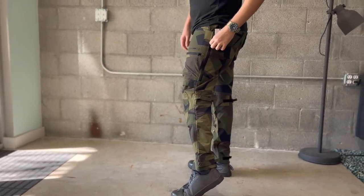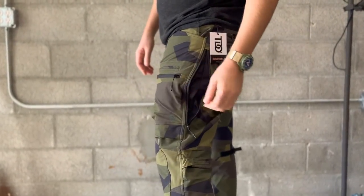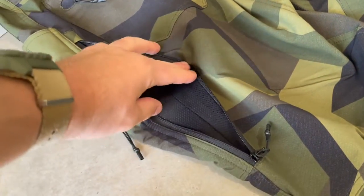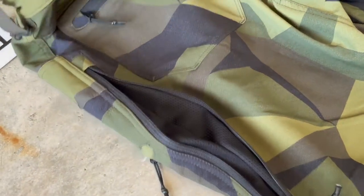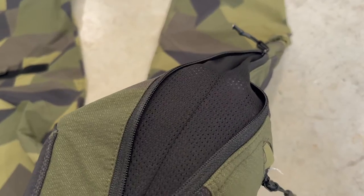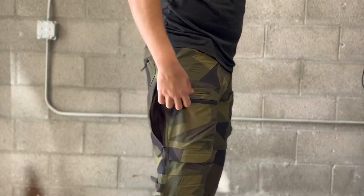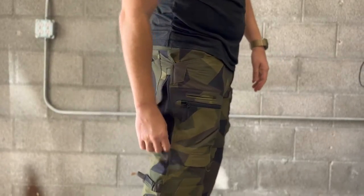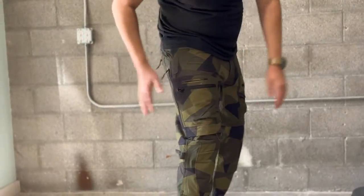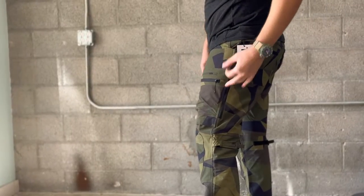This is a cool feature that I feel like I did not see in the advertisement for these — it's a big mesh vent pocket, and you can see through the mesh. Both sides have that. I can already feel some air coming in on my legs — I can see that being pretty cool. And they're really easy to deploy and get back up if you're out in the field.